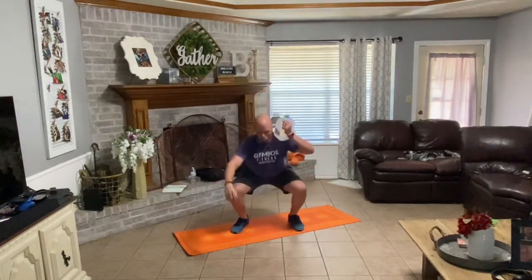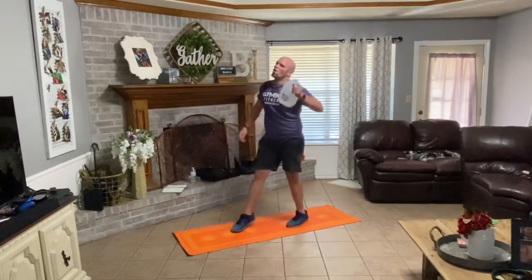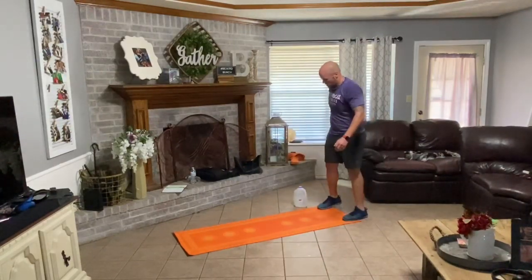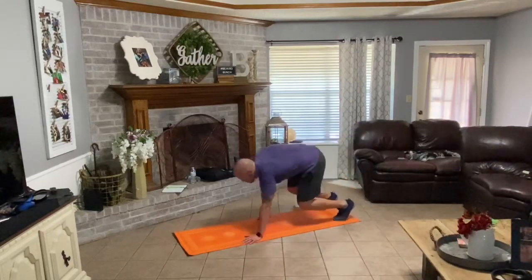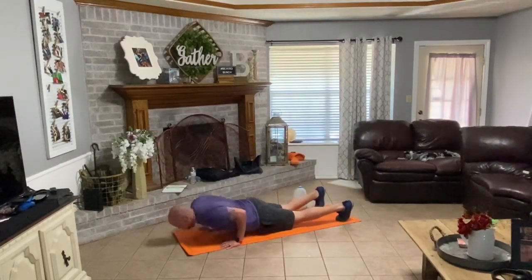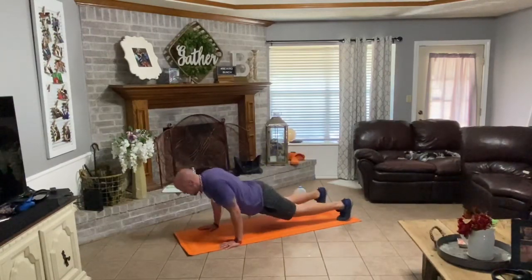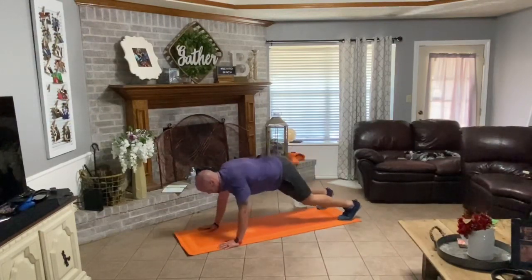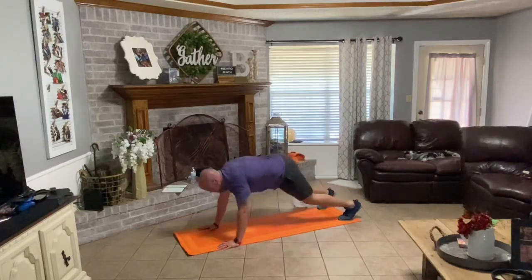Swap sides. Down, one, two, three. All right, walk your hands down your legs, out in front. Three reps here. Push-up down, drive up, back, forward — one. Down, up, back, forward is two. Down, up, back, forward is three.